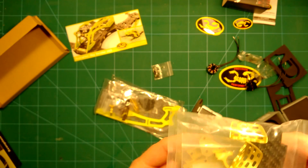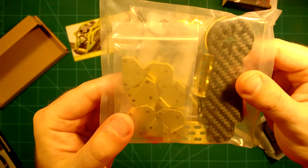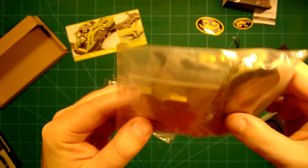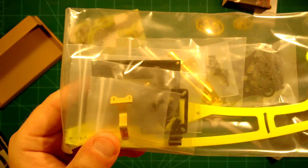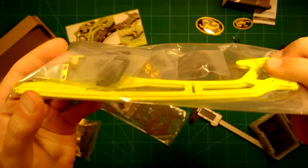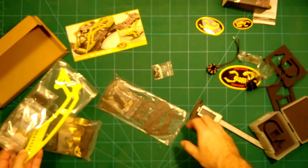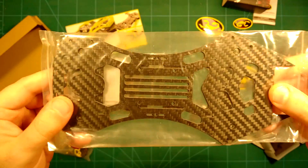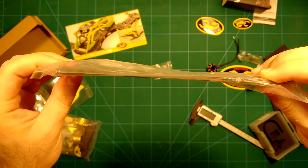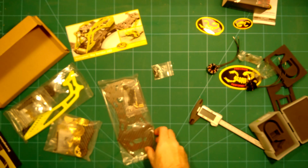Inside we have the arms and everything belonging to them, then these side bars which look really really nice — a really cool looking frame. And then we have the bottom plate and the top plate, which all seems to be carbon fiber. That is really nice.